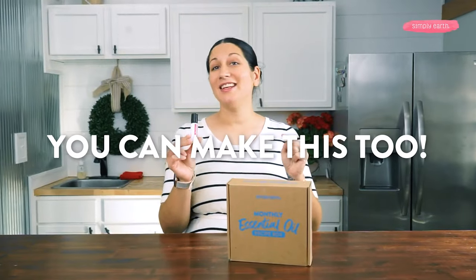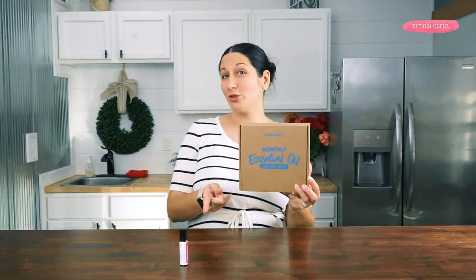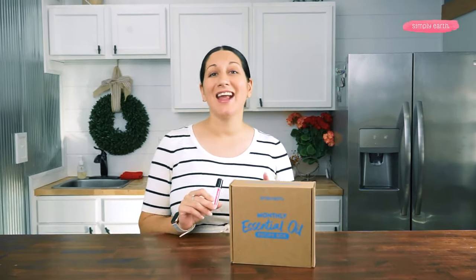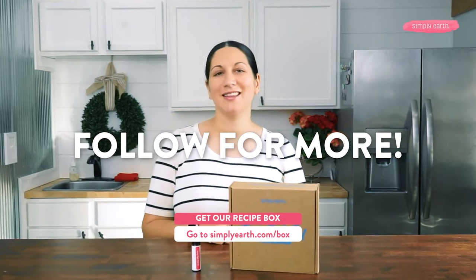You can make this lovely night out roll-on too. You'll want to grab your Simply Earth February recipe box — everything that you'll need to make this two-step perfume is in your recipe box. We love seeing all your creations on social media, so go ahead and take a picture of yourself making the recipe, using the recipe, all the above, and tag Simply Earth with the hashtag 'I made this' so that we can see all your lovely creations. When you submit a photo or video, you'll also be entered into our monthly $5 gift card giveaway. Follow Simply Earth for more natural DIY recipes just like this one.